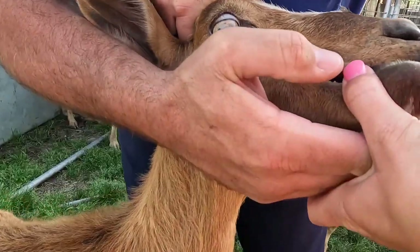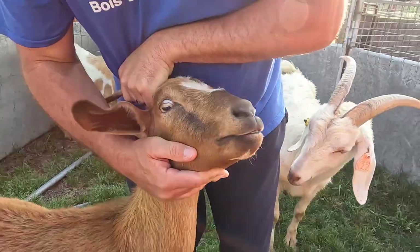Today what we've got going on is it is time to pull the does away from the kids. We've already taken the buck kids out, and you can see the does are getting pulled down. The nutrition is finally here in the grass — you can see behind me everything is greening up. We're going to copper bolus these goats. Our area is deficient in copper, we've had the soil tested, and we give high trace mineral with high traces of copper and it's just not enough for these goats.